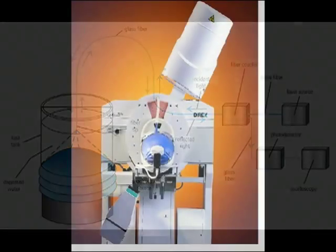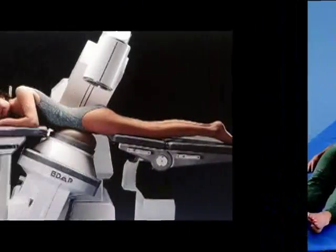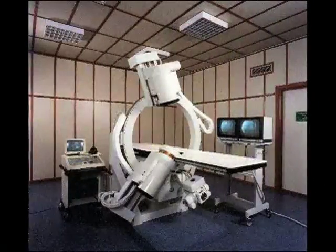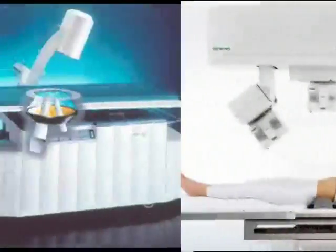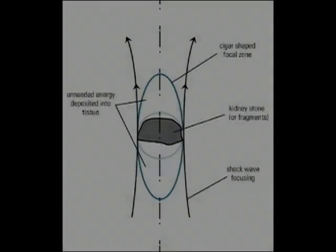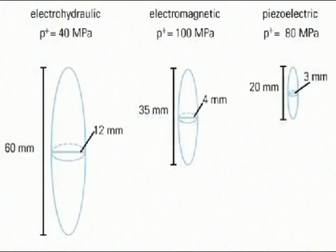Most lithotriptors allow control over few parameters, like the number of shock waves, the voltage, and the rate of shock wave administration. An important issue is that the focal zone definition depends on the maximum positive pressure and does not necessarily represent the volume of clinical efficiency. The treatment zone is defined as the volume where stone fragmentation can be expected. Furthermore, the size of the treatment zone varies depending on the design of the shock wave source and the focusing device.